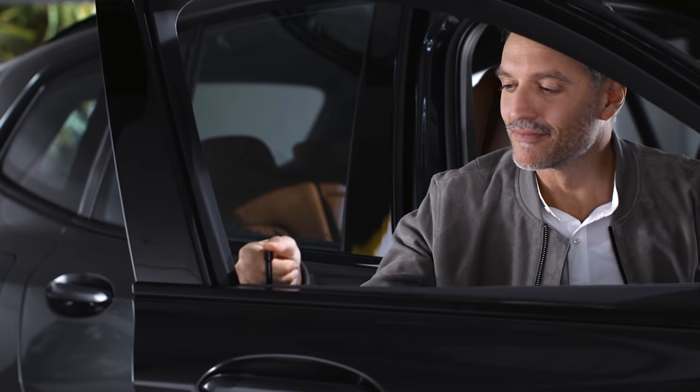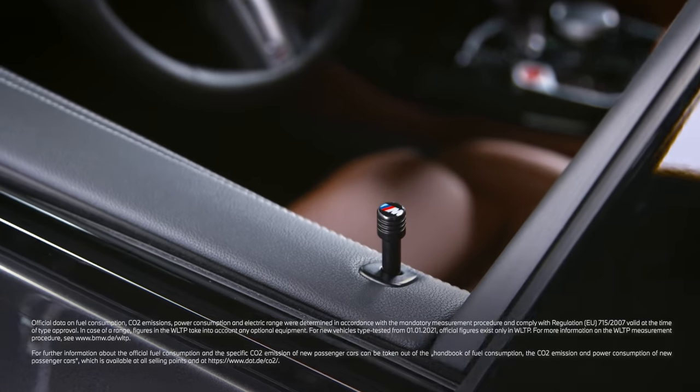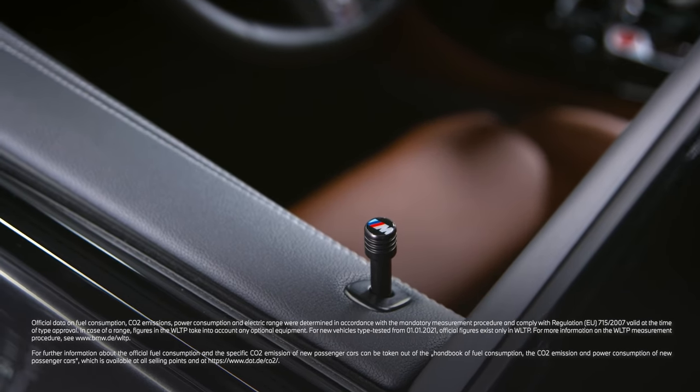All around stylish. Repeat this for all doors. Continue watching our How-To Series to get the most out of your BMW.